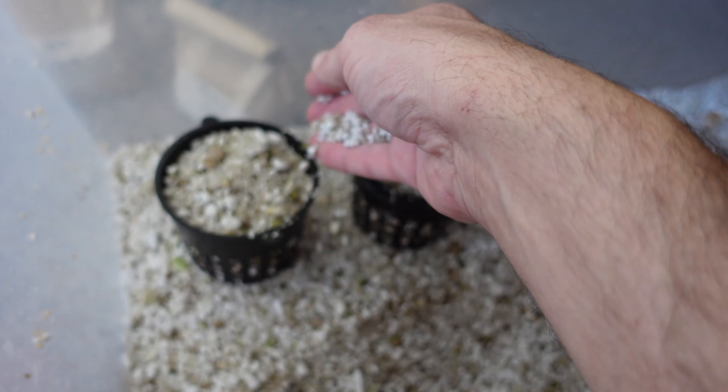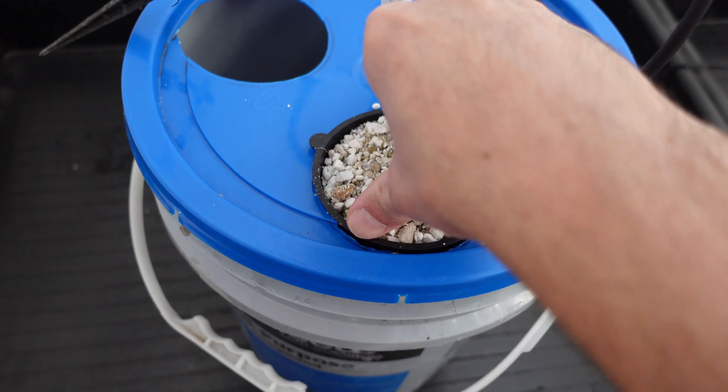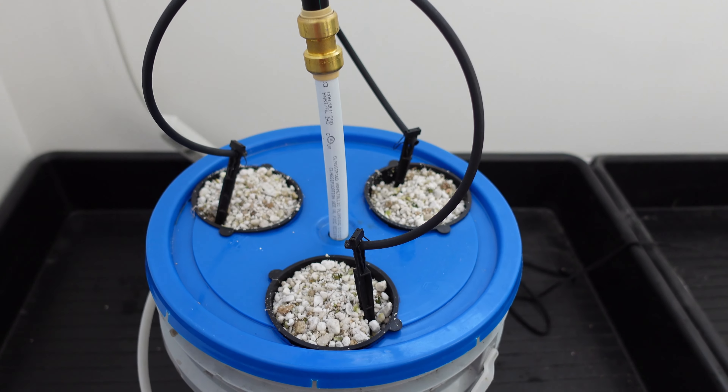I'm not going to be using my standard nursery grower this time around. Instead, I'm going to germinate them right inside the experiment. Once I've got the seeds all put in, I'm going to set up the irrigation, and we'll turn on the lights and monitor it as it goes through its growing phase.